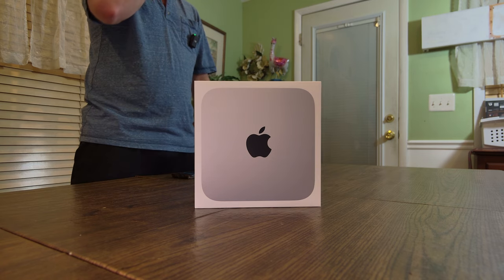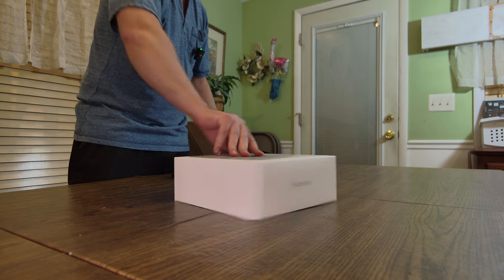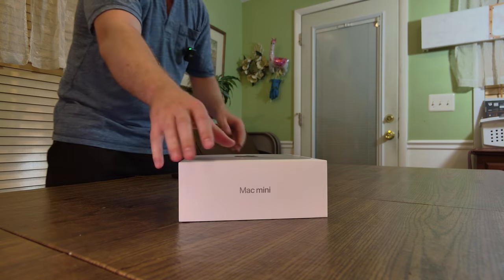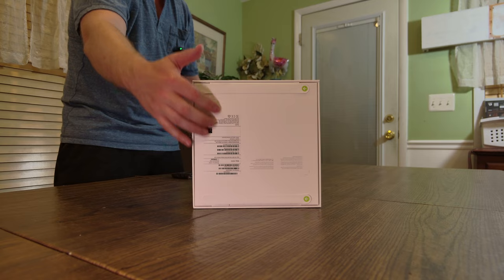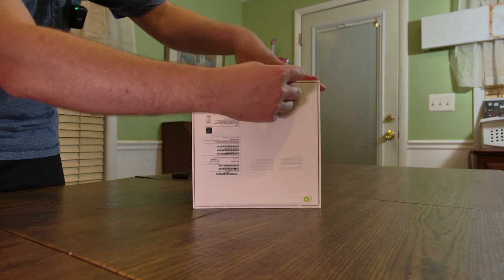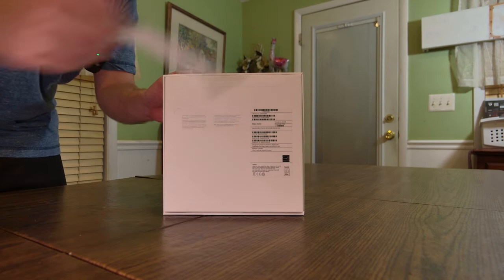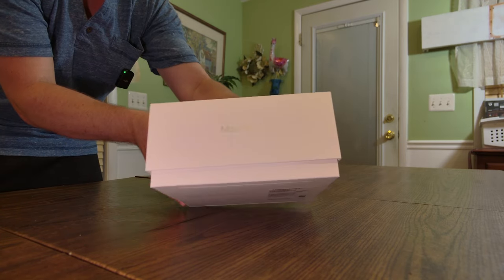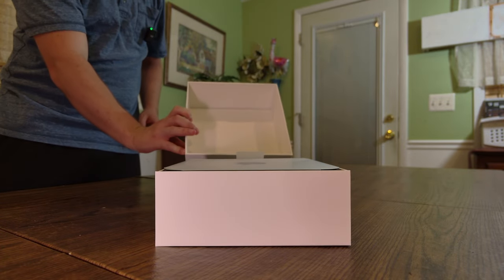Let's get into the unboxing. Here's the front of the box — looks pretty nice, nothing too insane. It says 'Mac Mini' on the top and bottom. On the back side you can see there's a peel for the actual unboxing and some information about the Mac Mini. To open it, all you have to do is take the slip and pull it. There's also another slip on the bottom. Now you can see it's slipping right out with absolute ease.